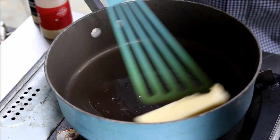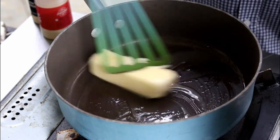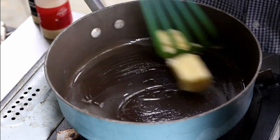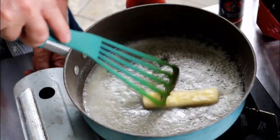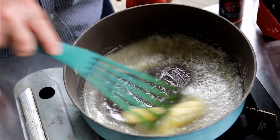Let's get this sauce going. Got a stick of butter here. Medium high. As soon as it gets close to melting, I'm going to turn it down to medium. Butter's getting close to melting — let me get this heat down. Actually, I'm going to turn it down to medium low.